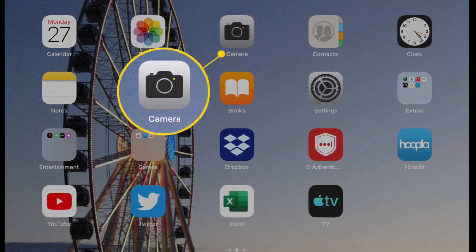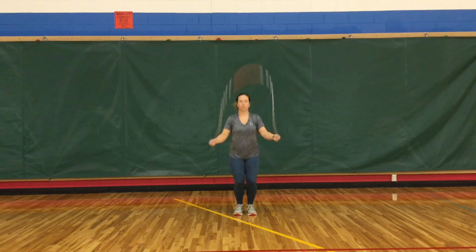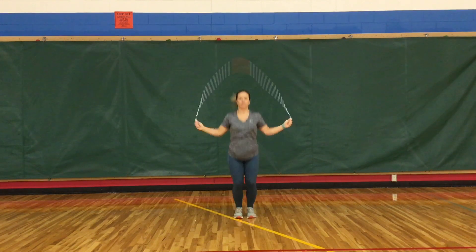When you are ready to record your jump rope stunts, be sure to use your iPad's normal camera so that it saves in your photo library to be used to make an iMovie at the end. Make sure that your entire body and your jump rope can be seen in the video.